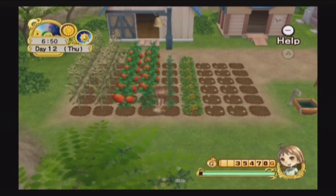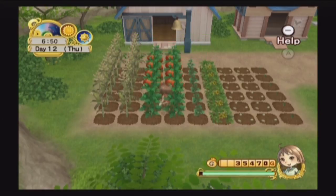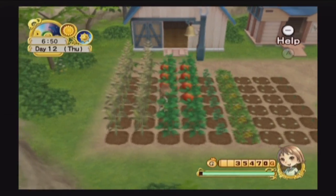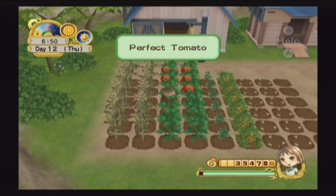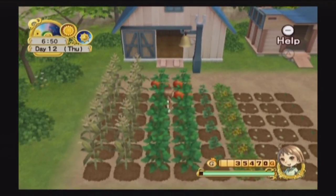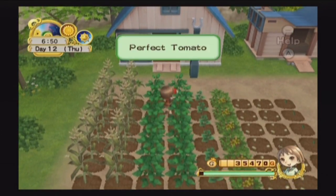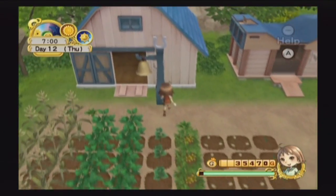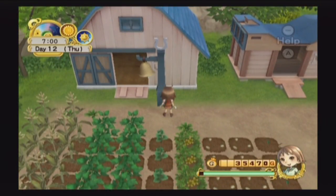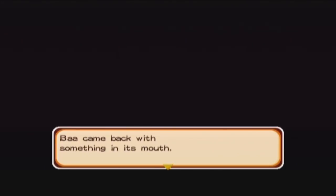I've certainly had a lot less time to track down bachelors and give them gifts, so sometimes I get a bit neglected on that. It's also kind of tricky to go to the mine because by the time I'm done with all my chores — watering, harvesting, taking care of the animals — sometimes I'm not done until almost noon. That still gives me all day to go mining and find people, but it does cut into things.